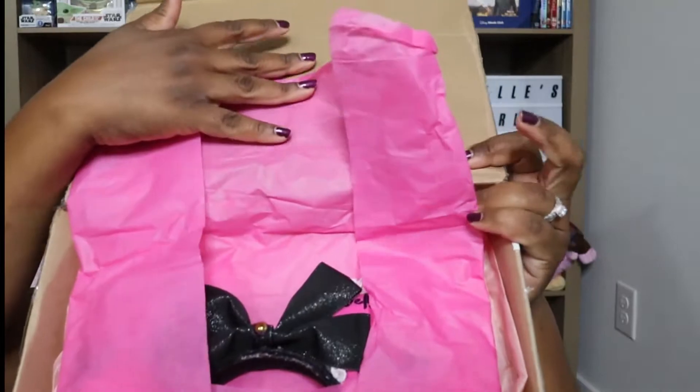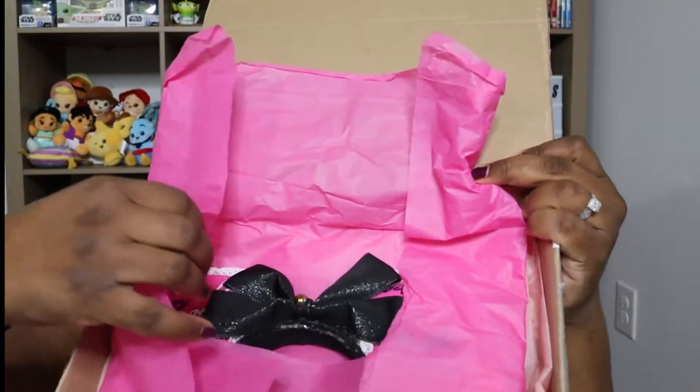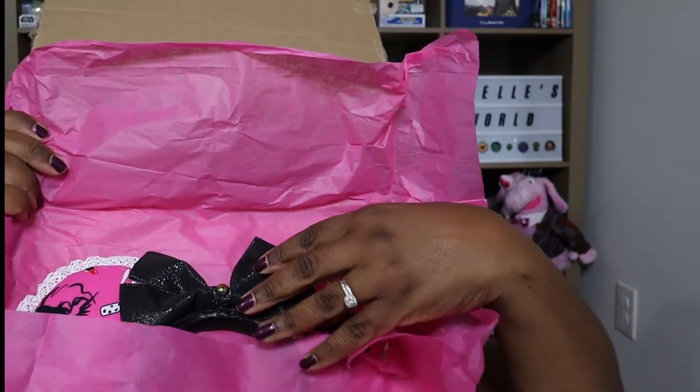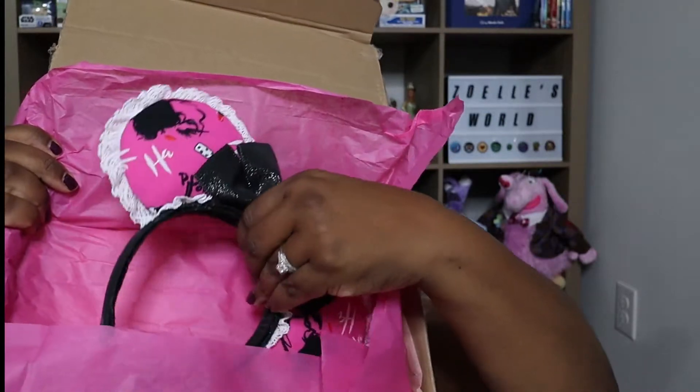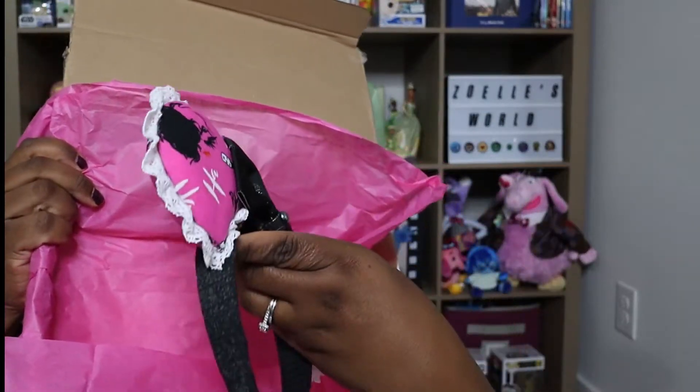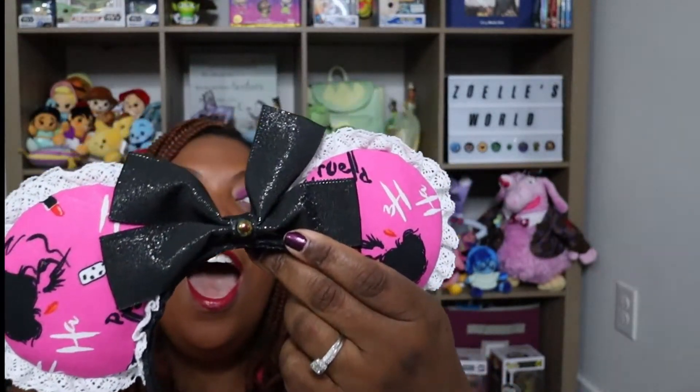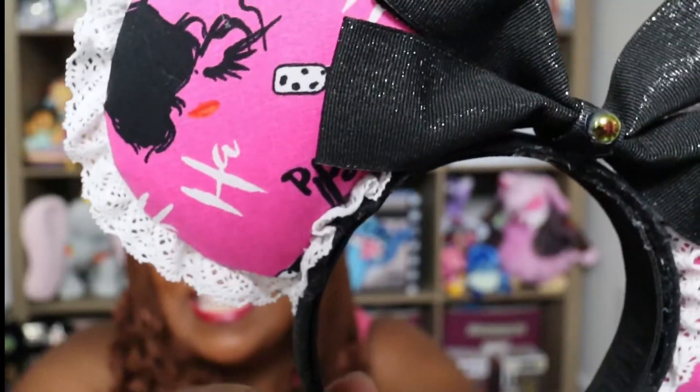I'm going to let you guys see the ears first — I didn't let you see first last month but I'm going to let you see first this month. The theme for this month is pink. These are pretty. The theme for this month is pink, and pink are these ears. Look at that. Oh my goodness, these are so cute. They're Cruella ears! I don't have anything Cruella.